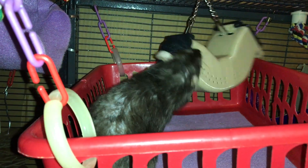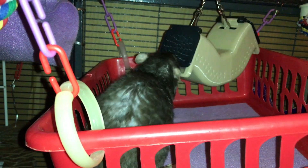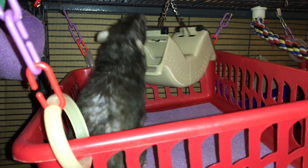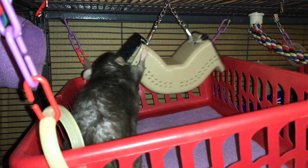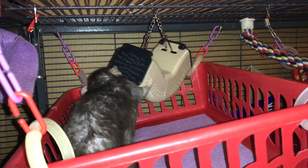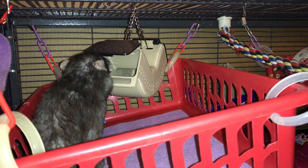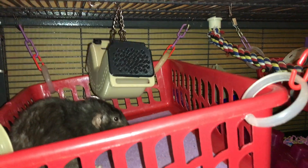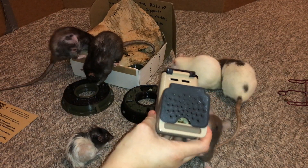The other nice thing about this foraging toy is it can be used both as a ground toy and as a hanging toy. If you've ever had similar designs made with PVC pipes, the main problem with those is they can only hang, which limits your options. This one on the other hand can be put on the ground, which allows your rats to investigate and learn it first — and then you can hang it up and they'll already know how to get into it, with the added difficulty of it moving around when hanging. This is probably my favorite out of all of them.